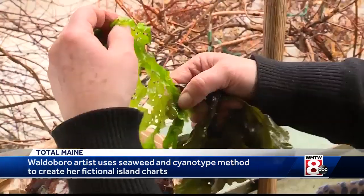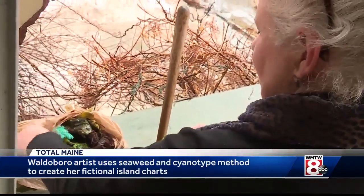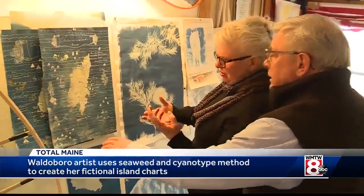That's a lovely piece. I call these botanical blueprints because I use seaweed — seaweed Debbie Laughlin finds washed up on a beach just a few miles from her in-home studio in South Walderboro.